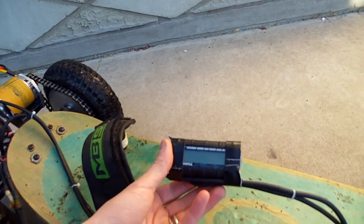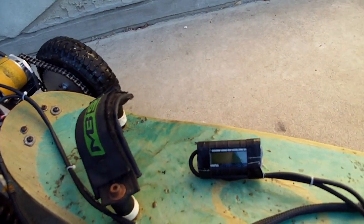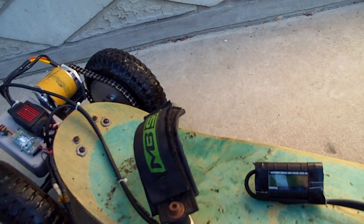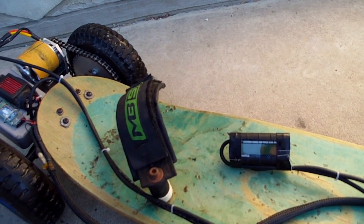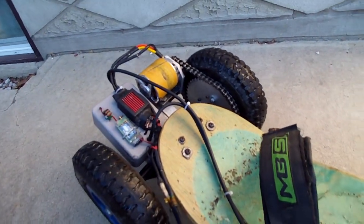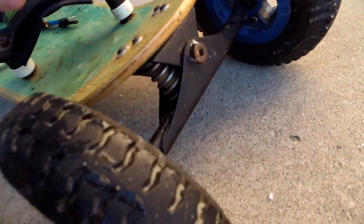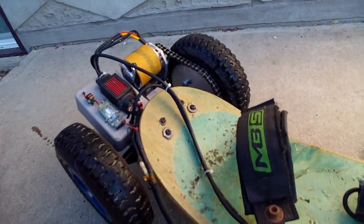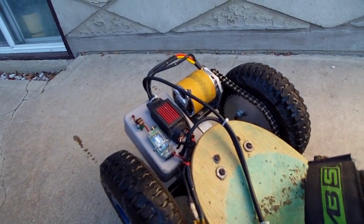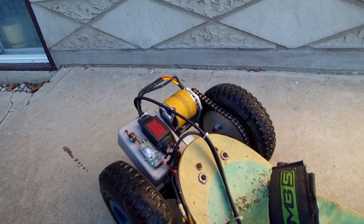This gives me real-time watt usage and amp draw. I can cruise at about 6 amps at 22 volts, and full out I think it spikes at about 60 amps. It goes faster than I can control it with — I have to put bigger dampeners in the springs because it's too soft and I get speed wobbles as soon as I hit about 30 kilometers an hour.